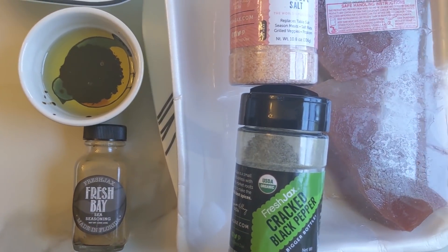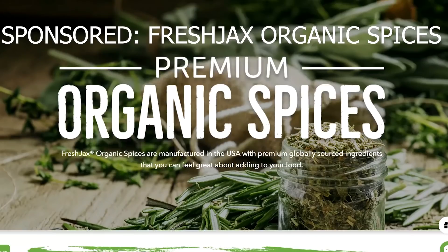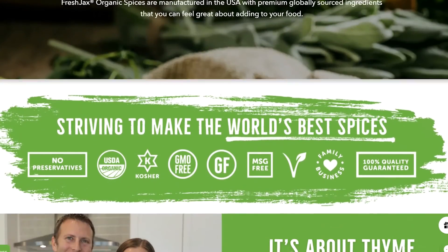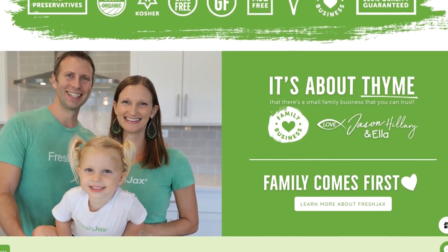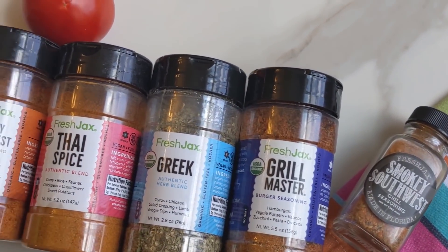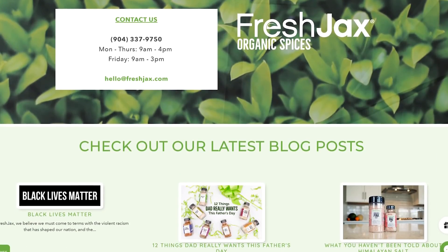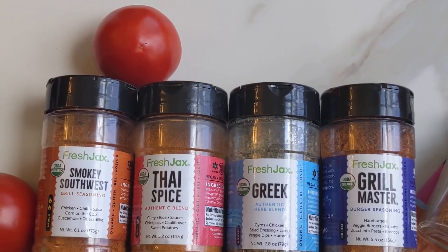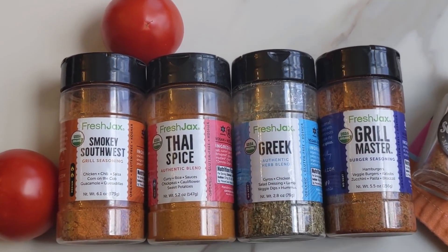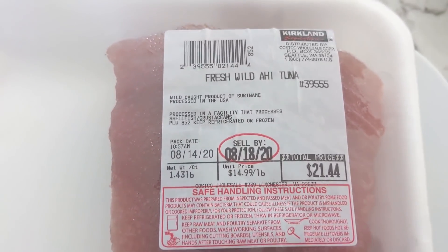We're going to make some tacos and some beautiful fresh fish. This video is sponsored by Fresh Jacks Organic Spices. Thank you so much Fresh Jacks for sponsoring today's video. I will link down in the description below — for every two large bottles purchased or a gift set, Fresh Jacks will donate a meal to a child in need to help fight hunger. Not only are their organic spices so clean and so fresh, but they're also helping a wonderful cause with hungry children.